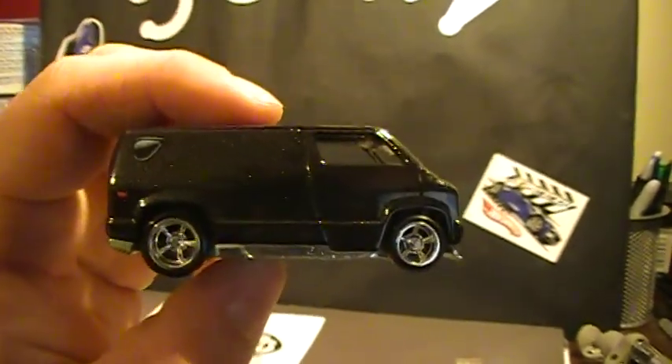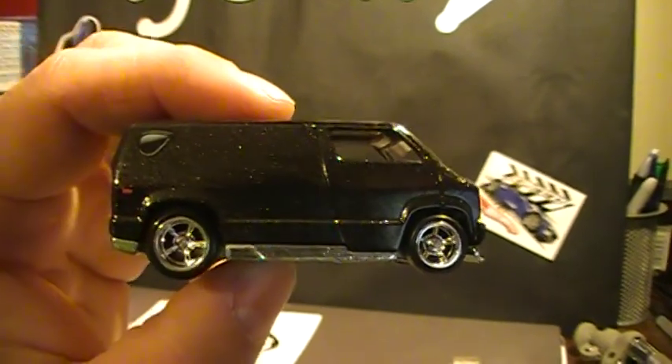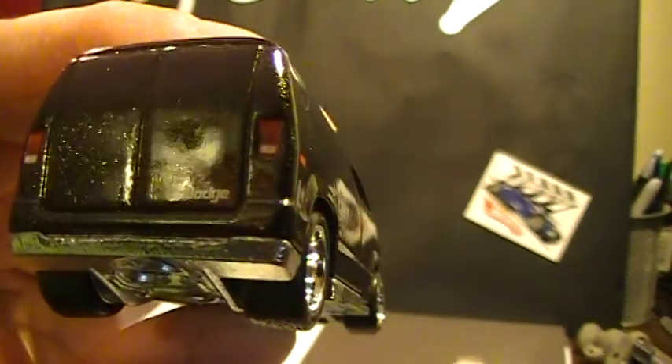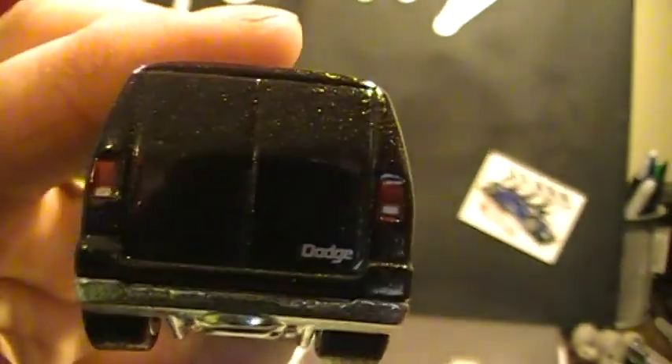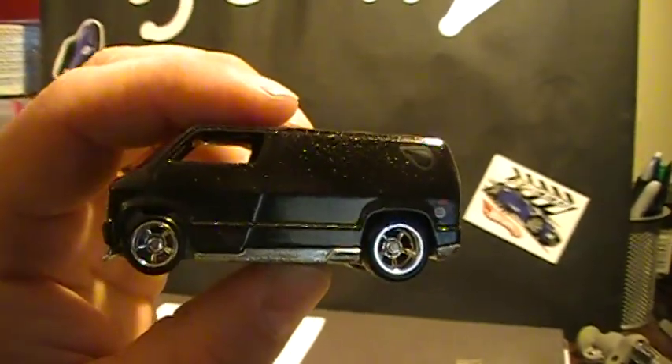Thanks for watching guys. Tell me what you think — send me some messages, maybe I can answer. The Dodge detail is incredible. I like this. All right guys, thanks a lot, keep watching.